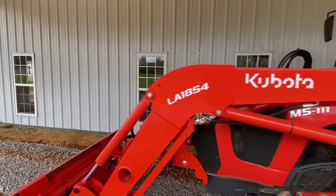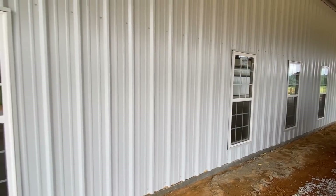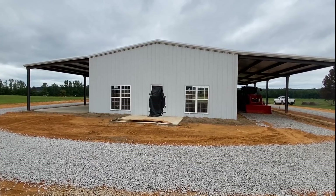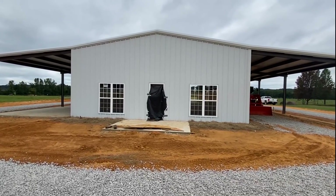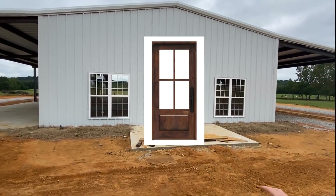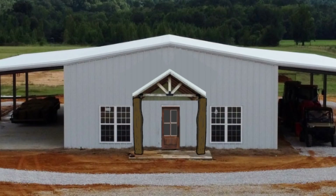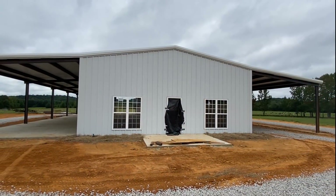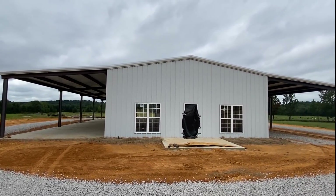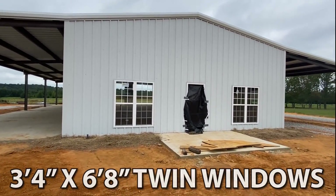We've got four windows on this side here — I'll be showing you the measurements for those and the full floor plan. The front door right here is a really nice wood door; it's not been stained yet, that's why it's covered up. There's gonna be about an 8 by 8, 12-pitch front porch. We've also got a 2 by 12 roof pitch across the front, and twin windows up there as well.